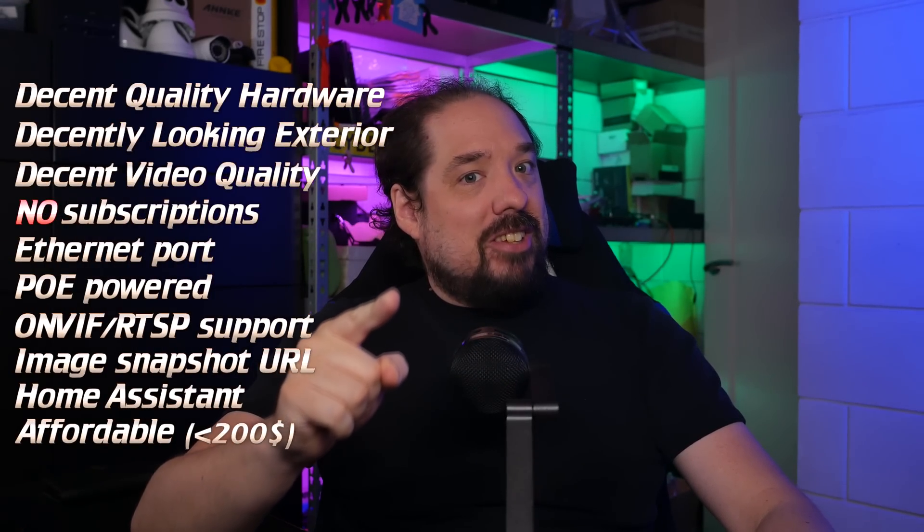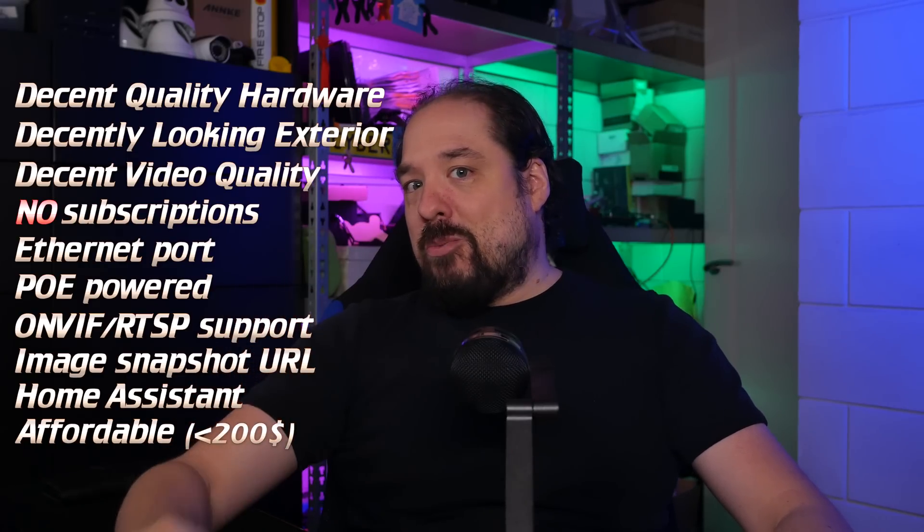And it does all of those things, and it does them quite well too — so watch this video.